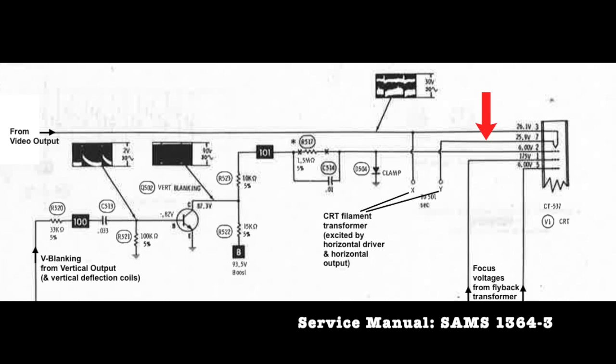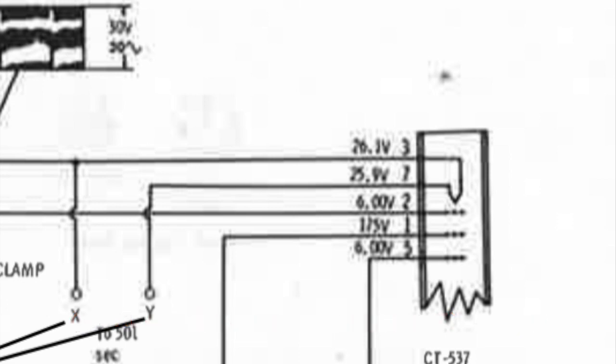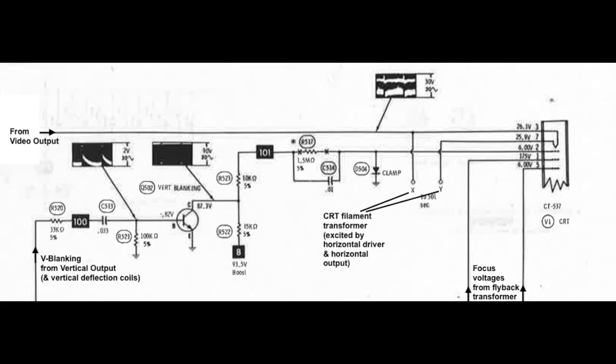For the CRT to operate with proper brightness, it needs to receive the correct voltages and a video signal. Let's look at the connections leading to the CRT. Pins 3 and 7 are heater-cathode. Usually the heater and cathode are separate, but not in this tube. The heater cathode receives about 0.2 volts, which is incredibly low — normally it's around 6.3 volts. In this TV, the signal is impressed upon the heater cathode and not the first grid. The heater cathode is supplied by a transformer running off the horizontal driver and horizontal output transistors, so the heater cathode is isolated from ground.